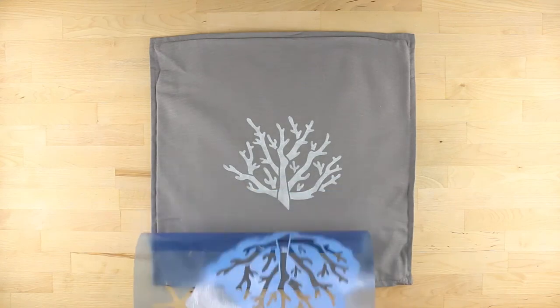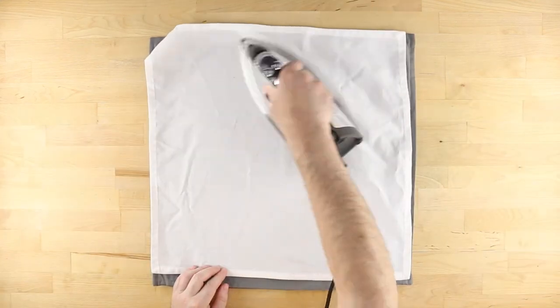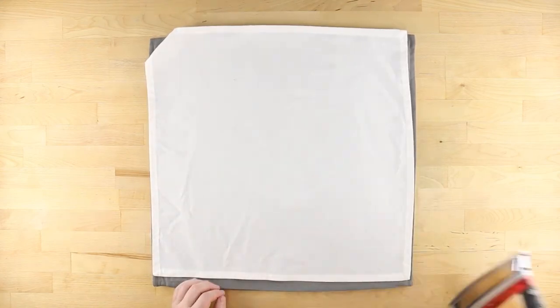Once finished, carefully peel away the stencil. To protect your new decorative pillow, lay a piece of scrap fabric over top and iron the sham using heat, but not steam.